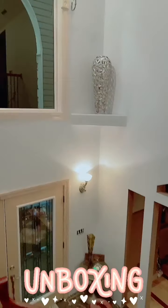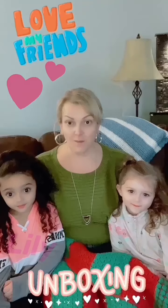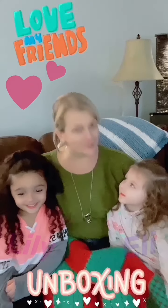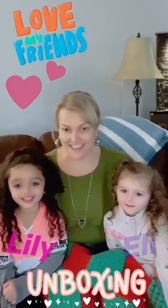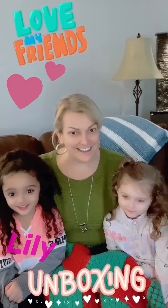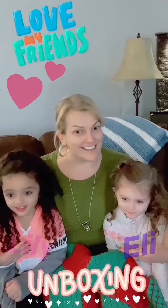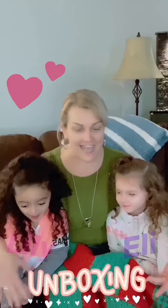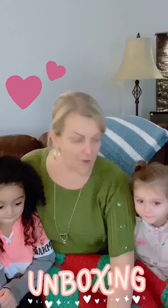Hello peeps! We're going to do an unboxing today with these two little ones. What's your name? Lily. What's your name? Ellie. You're Trishy's friend, right? We're going to do an unboxing from Overstock.com.